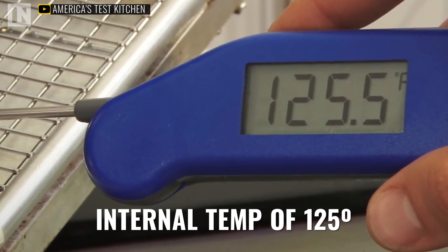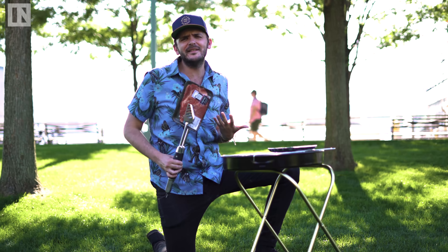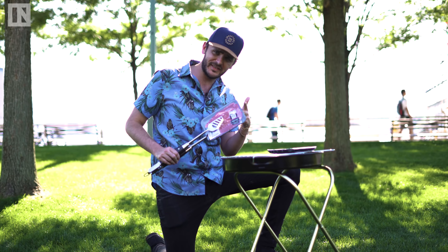So the next step — you throw this seared steak into an oven preheated to 275 degrees and cook until the inside is a nice even 125. Like all of us, it's what's inside that counts. Same goes for a steak.